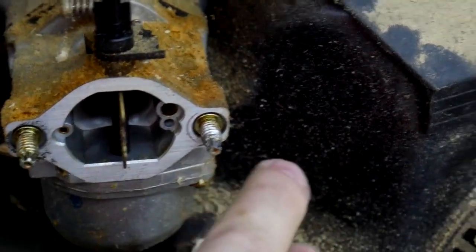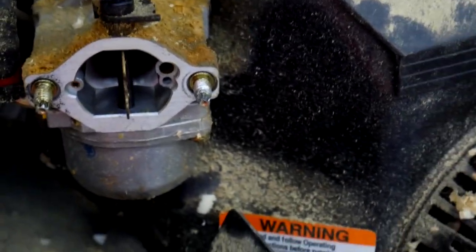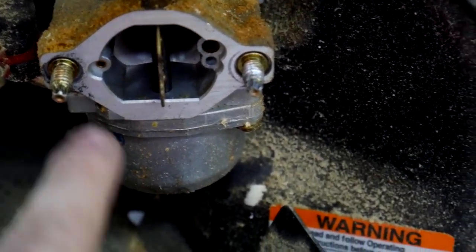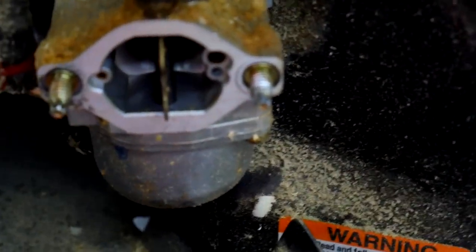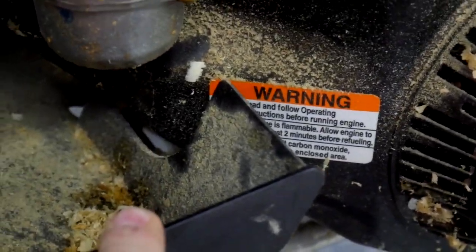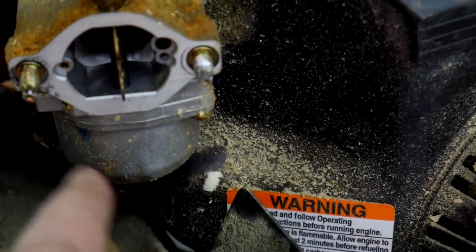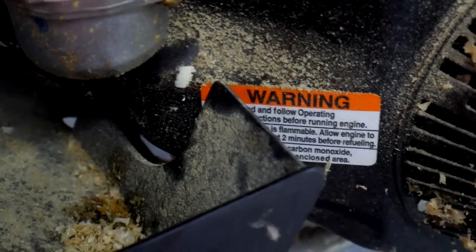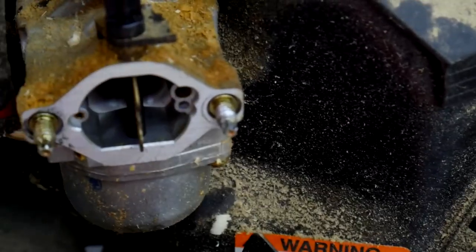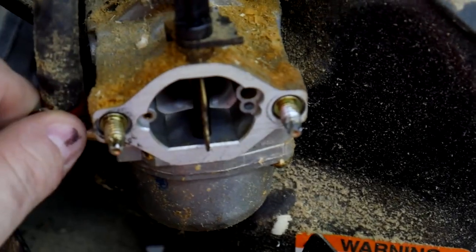I was going to just pull the bowl off but there is no bolt on the bottom of the bowl — the bowl is being held on with two screws on either side and I can't reach them with the screwdriver. So I'm going to have to take the whole carburetor off probably. I was going to have to clean the carburetor anyway. I'll try to continue working on getting this shroud off and then pull the bowl off from underneath, and just clean out the bowl. I think as long as I clean out the bowl and where the fuel is pulled up from, I should be able to get this going.